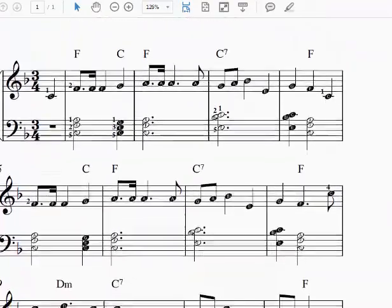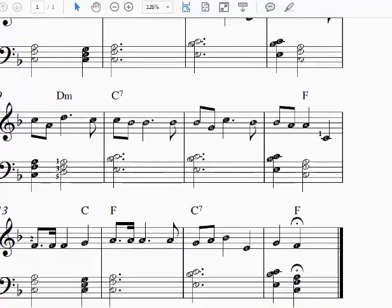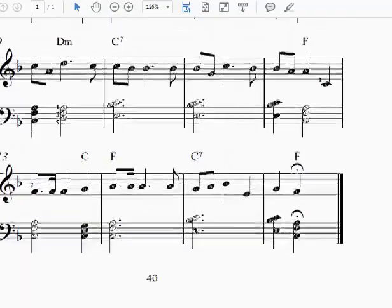Let's look at our chords. We have F, C, C7, and D minor — four chords in this song. This is song number 40, page 40, in Clear and Simple ChordStylePiano, Book 1, which can be purchased at ChordStylePiano.com.